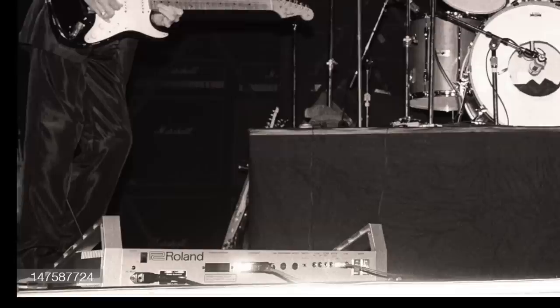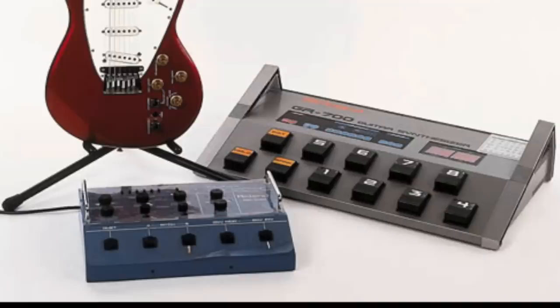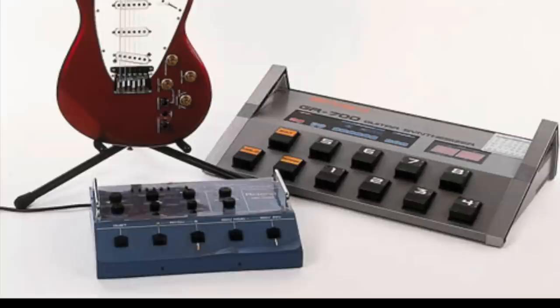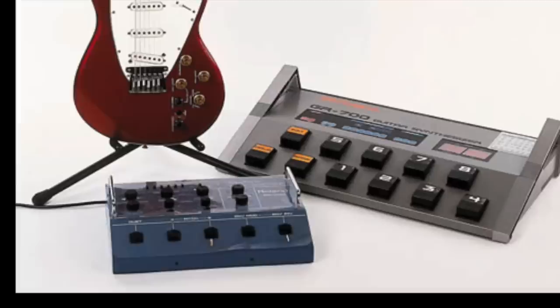The guitar plugged into the GR700 guitar synthesizer floor unit, which had 11 foot switches, memory, string select and dynamic controls, and a display with multiple inputs and outputs. It also had the additional PG200 unit, and a GR300 polyphonic guitar synthesizer floor unit with 5 foot switches, 8 rotary controls and 10 switches. You can see Eric playing this Roland during the Behind the Sun tour in Houston, Texas on April 11th, 1985.